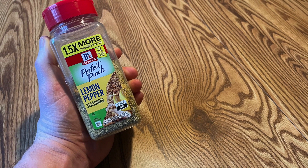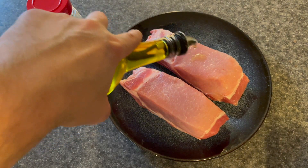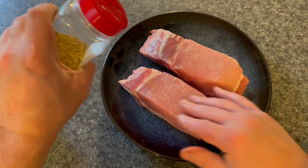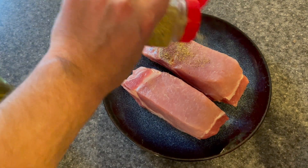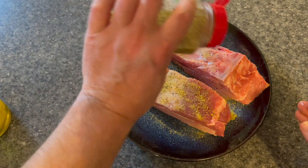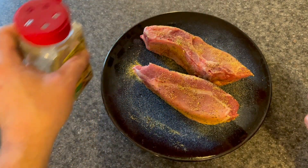I want to talk about McCormick's Perfect Pitch Lemon Pepper Seasoning. About two decades is how long I've been using this. I'm a big fan of this. You can use it on a number of proteins. I use it on chicken, fish, and right here you can see me using it on a couple of really nice looking bone-in pork chops.